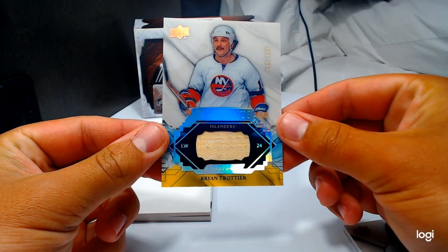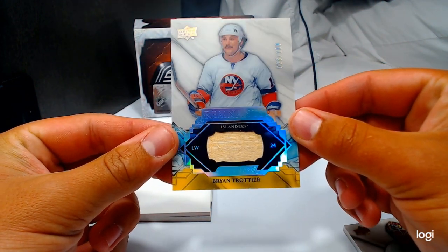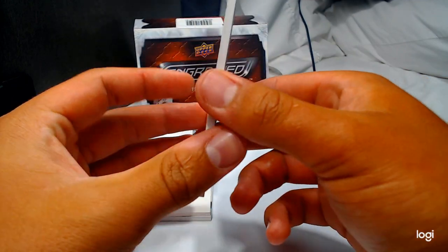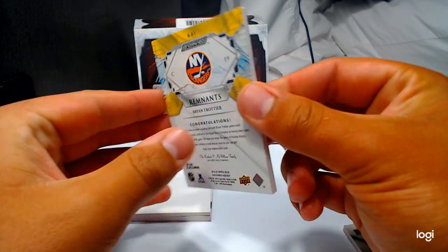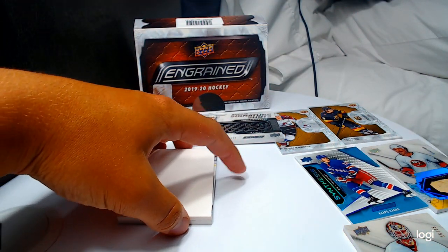Brian Trottier! Numbered to 100 — 26 of 100 — a stick one, sweet! That one has a little splinter. Game-used stick — holy cow. I had a sneak peek at this one!